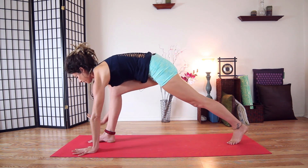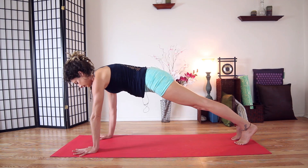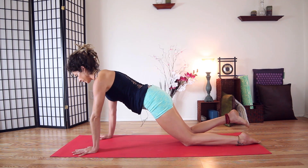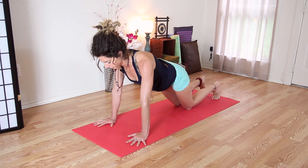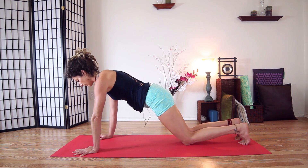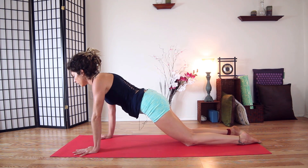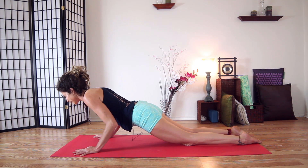Plant your hands and step back into plank this time. You can stay in plank or bring your knees down — either is good. Roll your shoulder blades back and together on your back. One more inhale, and bring your core up towards your spine — belly towards spine. Come to your knees, untuck your toes, shift your chest a little bit forward through your hands with your elbows in, and come all the way down slowly to the ground.